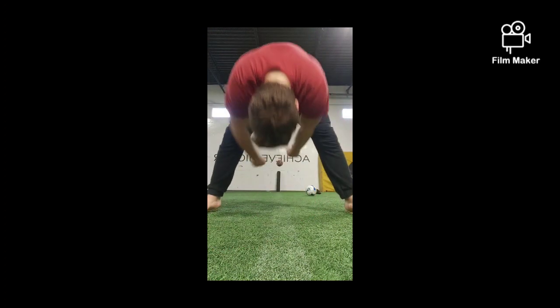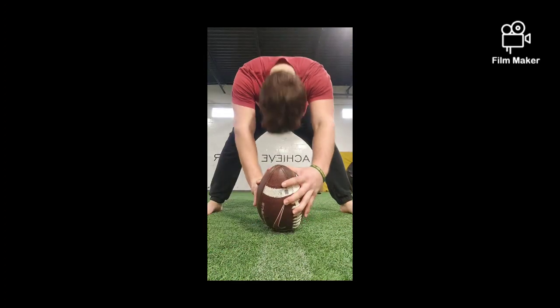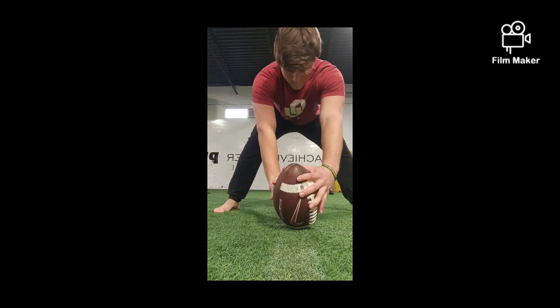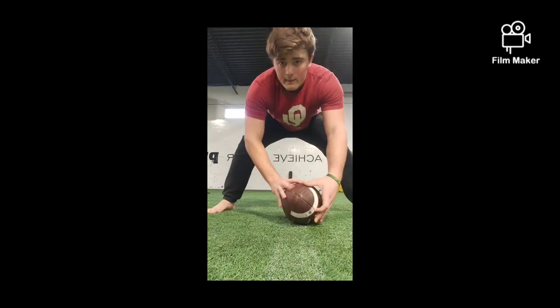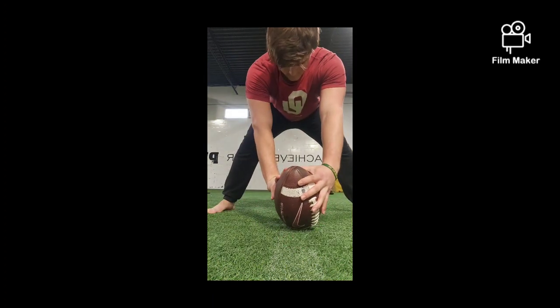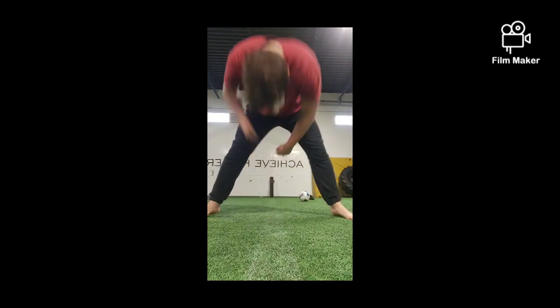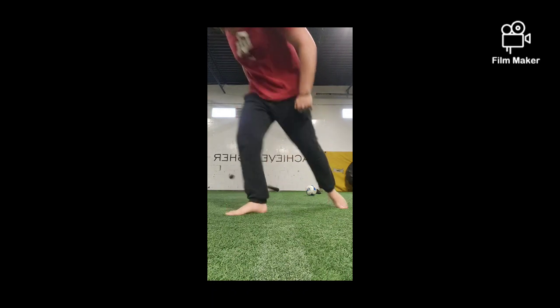And then I put a little rolling pin against the wall and try to hit it — works on great accuracy and gets me ready. It shows that you're able to aim small, miss small. When you aim small, you're always going to miss small — that's what most pros do. Those are pretty much the basic workouts I do every day just to get in shape and ready for the upcoming football season as a long snapper. Hope you guys enjoyed, have a good one — peace!